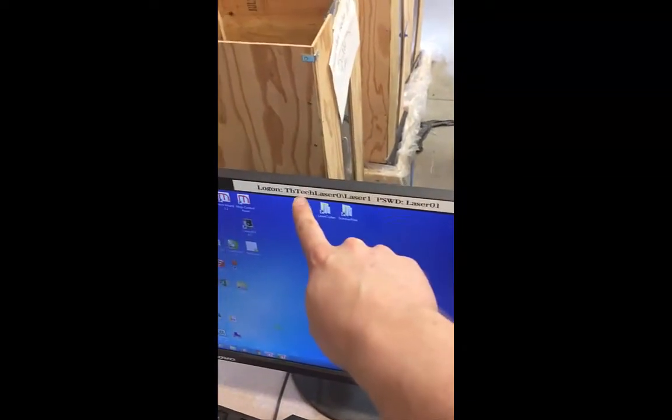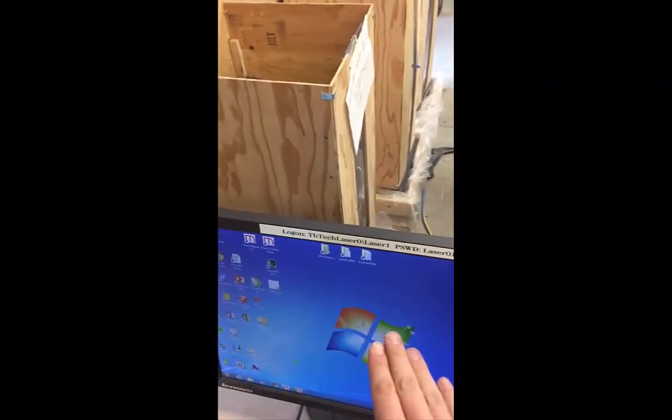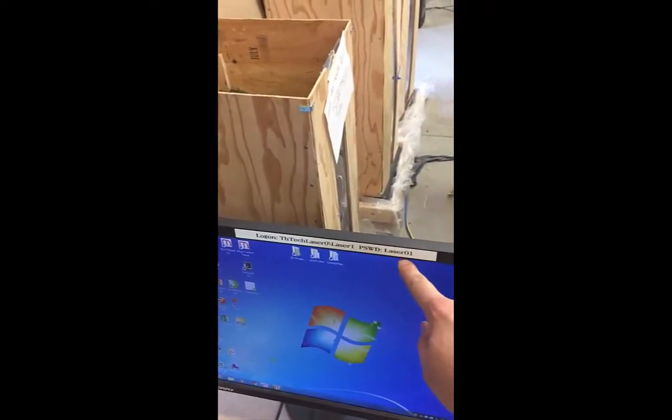And then this is TH Tech Laser Zero. If this computer is not logged in, don't use your login. Log on with this name and this password.